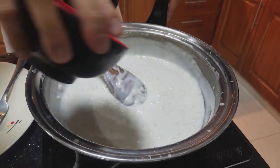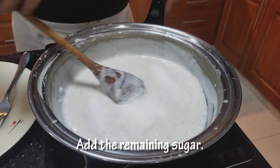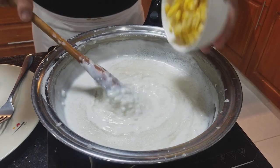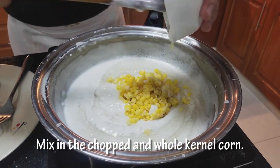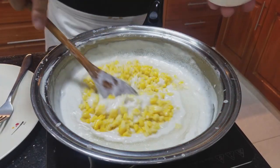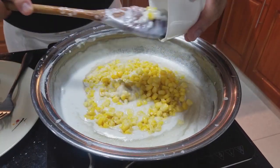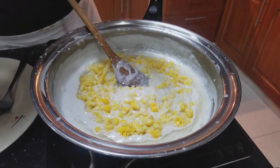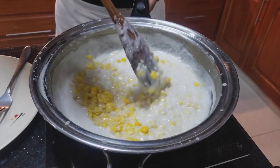Ilalagay ko na ngayon yung natitira kong sugar. Then sugod na rin yung kahiwang mais. Meron akong one cup ng mais. Ang ginawa ko, three-fourth cup yung nakachop ko na mais. Then yung one-fourth cup, buo lang — kasi gusto ko yung texture niya. Pag kinain mo, may makakain ka pa ring buko.